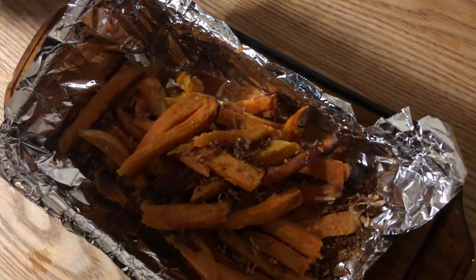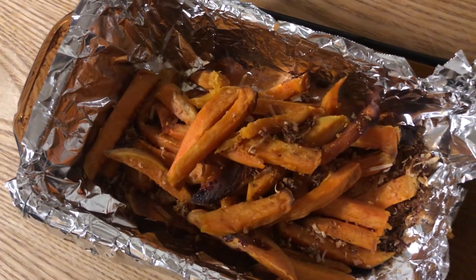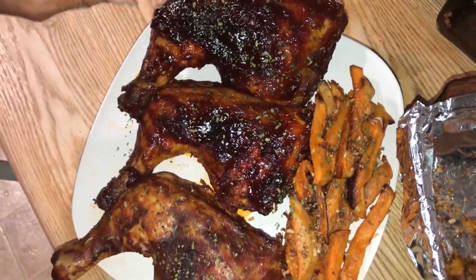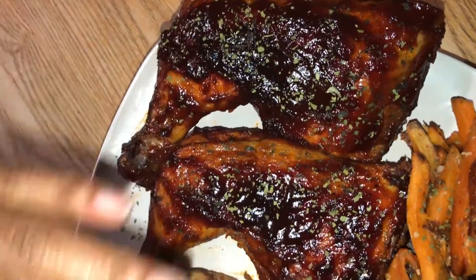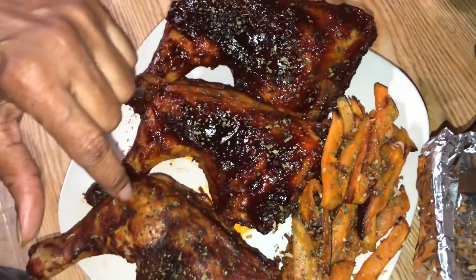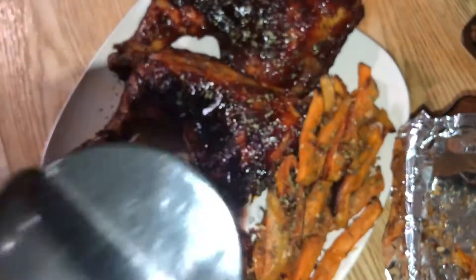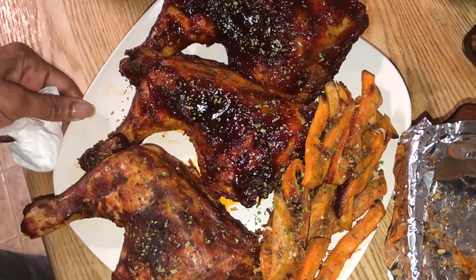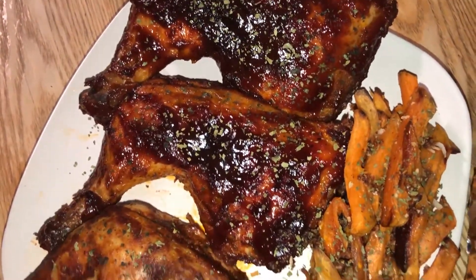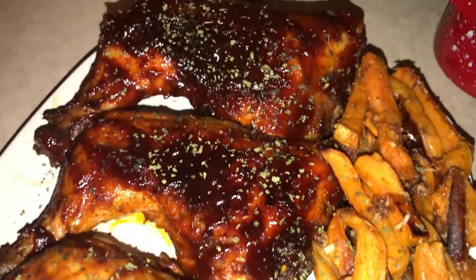There you have it! Now guys, you can see the difference in the chicken — these are leg quarters. See how shiny these look here? This other one is not as shiny because this is the sugar-free one. And of course we've got the roasted fries here. There you have it — this is going to be so delicious! You can get barbecue sauce that is sugar-free and still eat healthy. Remember, we're on the healthy trail now.